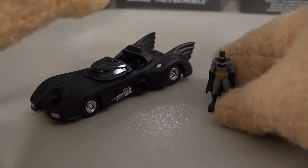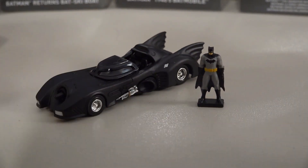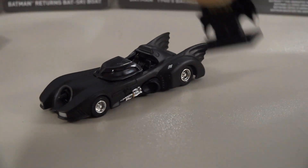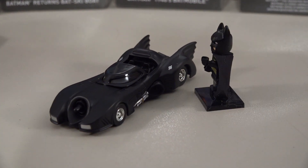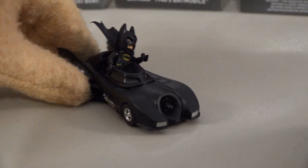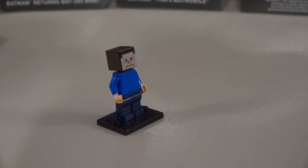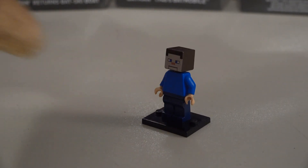We can use one of those Hot Wheels Batman figures that came with one of those older sets — they're in scale — or we can use the Lego Batman, which is also in scale. That's the Batmobile from the 1989 movie! Now that's what I'm talking about. Let's drive this thing away — no fair, I want a Batmobile too! Good thing we've got eight more to unbox.